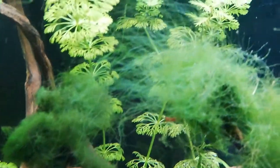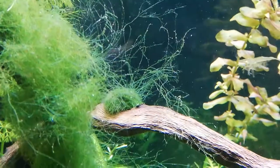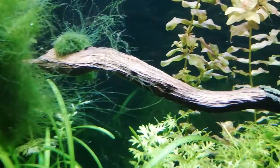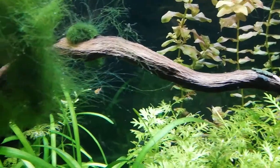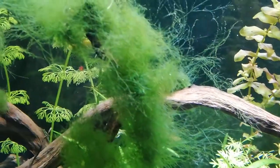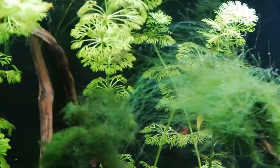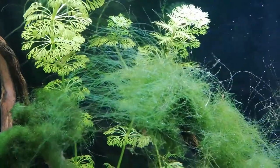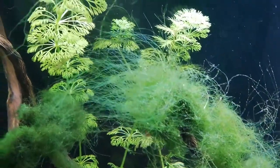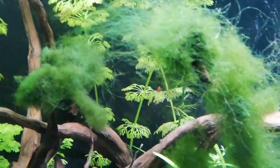Là vous voyez exactement ce que ça fait — ça va se répandre partout. Ça devient des algues filamenteuses vertes, celles qu'on a quand on a un éclairage trop puissant ou que l'on ajoute trop d'engrais, car les algues se nourrissent d'engrais et adorent la lumière.